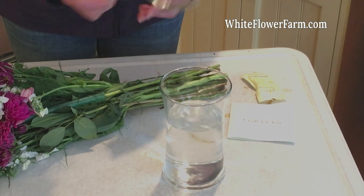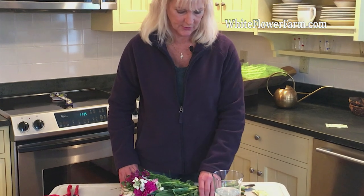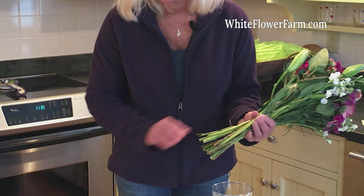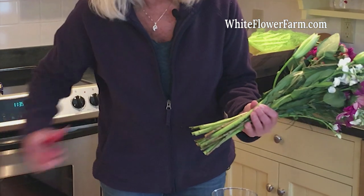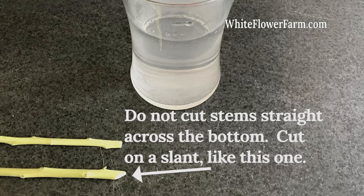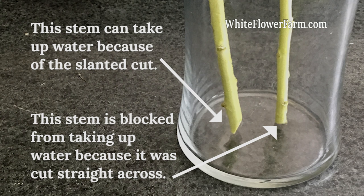We've mixed our preservative in, and now it's time to cut the stems. We're going to take our bouquet and cut at least an inch or two off using very sharp scissors. Cut the stems on an angle so they can't rest entirely on the bottom of the vase — if they do, they can't take up water. Make sure you put your cut flowers right into the water as soon as you cut the stems; this will help them to open up and drink the water.